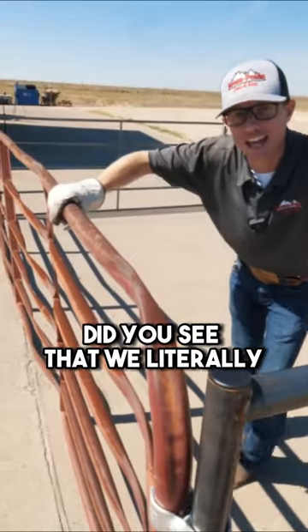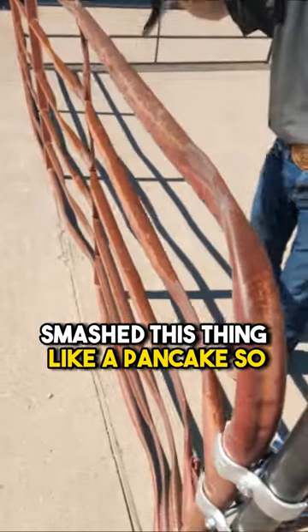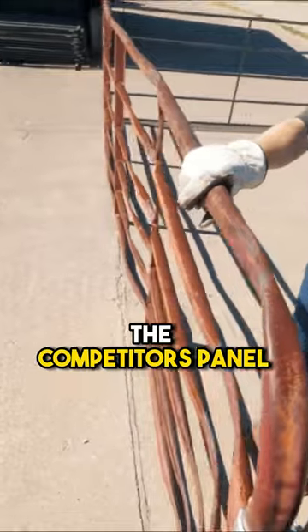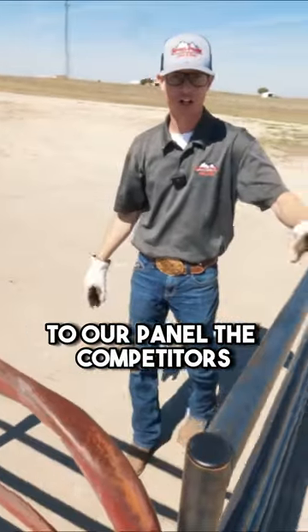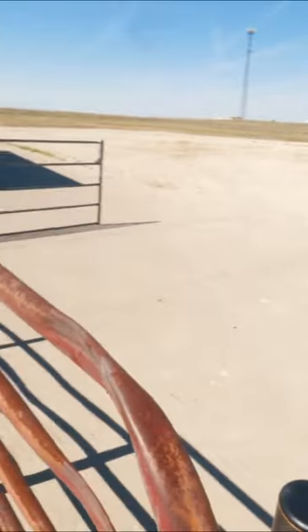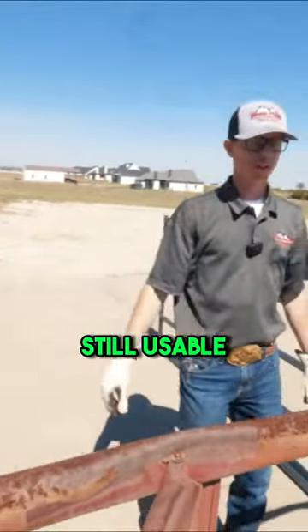Did you see that? We literally smashed this thing like a pancake. I want you guys to see the difference of the competitors' panel to our panel. The competitors' — you cannot use that panel anymore, that gate is done. But our two panels, from our heavy duty to our standard, are still usable.